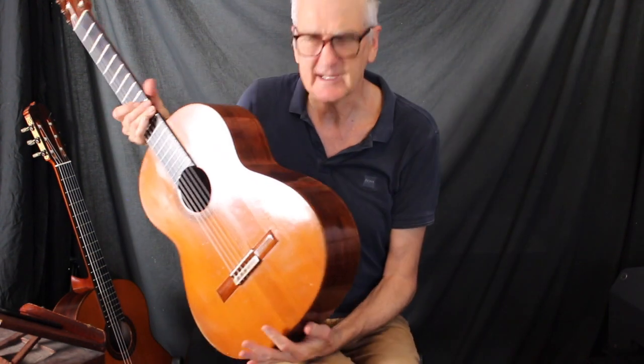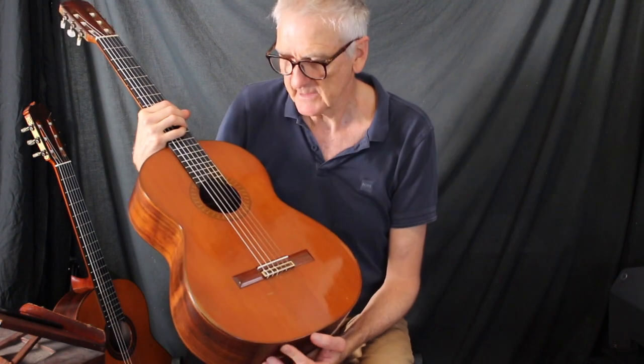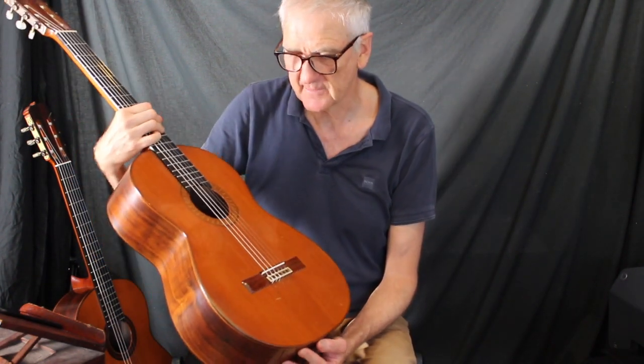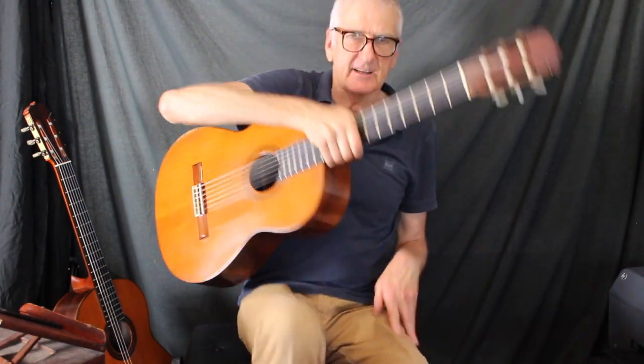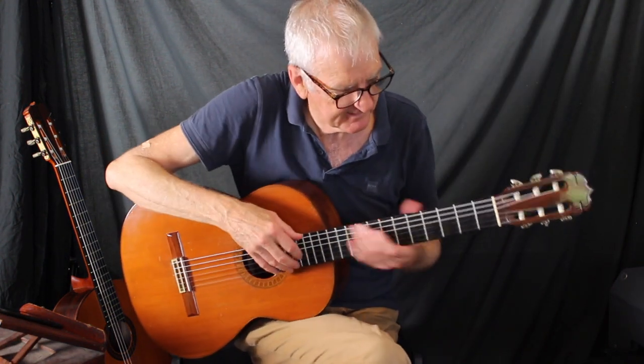Today I'm going to compare a couple of 1960s Jose Ramirez guitars. This is a 1965 cedar guitar. We'll start with that, and I've got a spruce one from 1963 I'll compare it with.